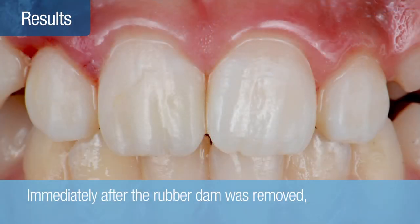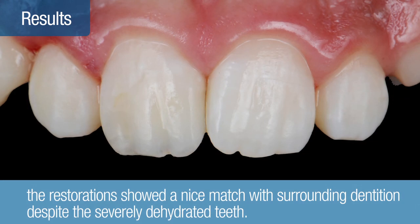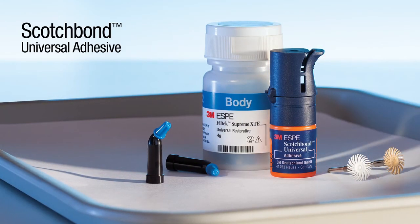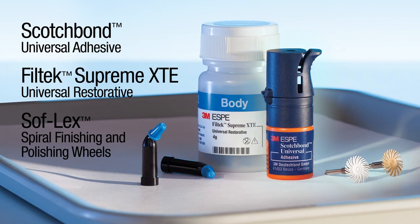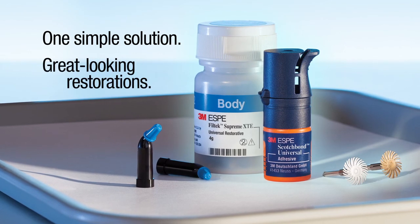Immediately after the rubber dam was removed, the restorations showed a nice match with the surrounding dentition, despite the severely dehydrated teeth. One week later, when the natural teeth had become rehydrated, the restoration showed a beautiful match that was virtually undetectable, mimicking the natural translucency of the adjacent teeth with only two shades. The optimum outcome was achieved with maximum simplicity. The restorative procedure solution combines proven products together as one simple solution to help you achieve great-looking restorations for the long term.